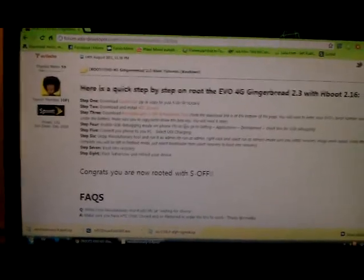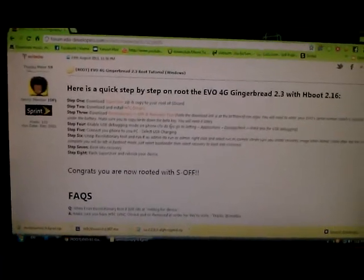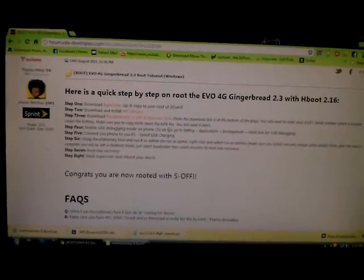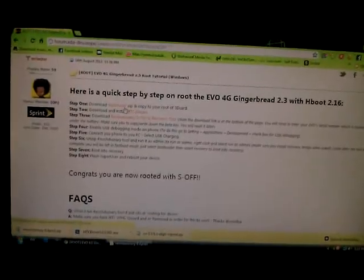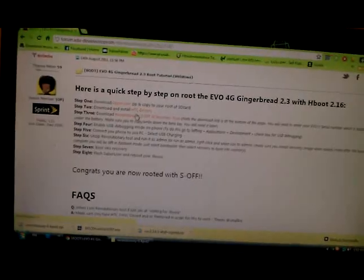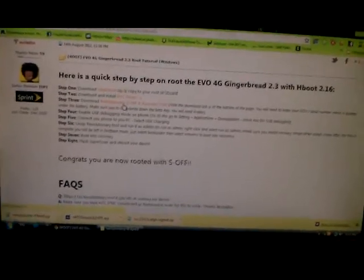If you have any questions, sorry if it's confusing, but it's pretty simple. I'm just confusing myself because my kids are screaming in the background. But if I could show you — which I'm going to try to get another camera and make a video — hopefully this will suffice. Thank you.